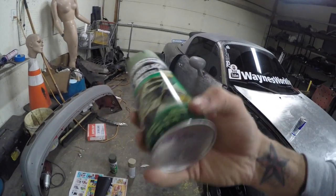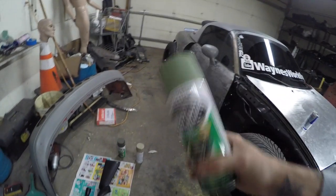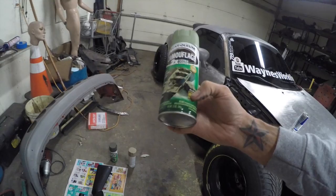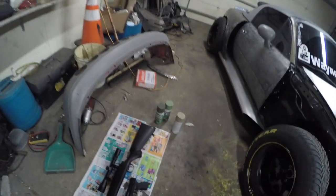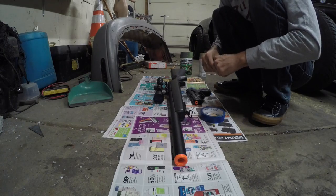I wanted to point out from my last video — Rust-Oleum just, not too long ago, added that this also bonds to plastic. So the step where I spray painted it white with the plastic primer is not necessarily needed anymore. Obviously go light on your first coat to kind of set up the plastic, but Rust-Oleum got the clue. So yeah, let's get this tape done and then we can paint.